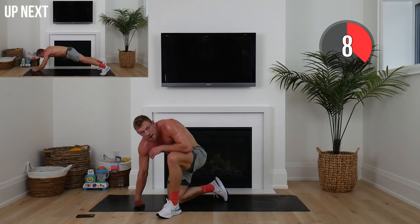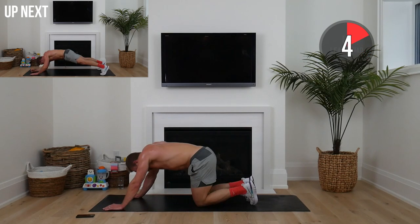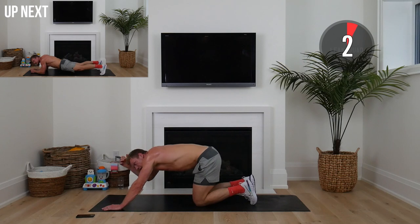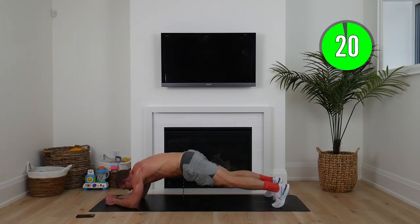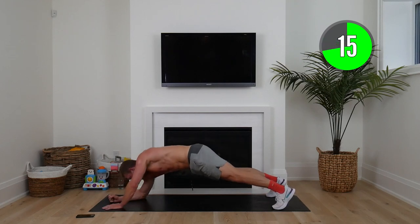Awesome work — elbows to hand plank. We've got two rounds left. Remember, you can do this on your knees or full range. Core tight, alternating hands each rep.